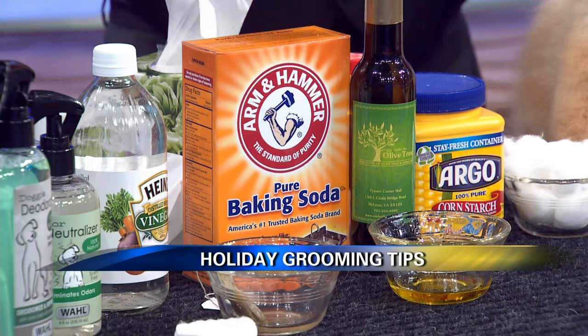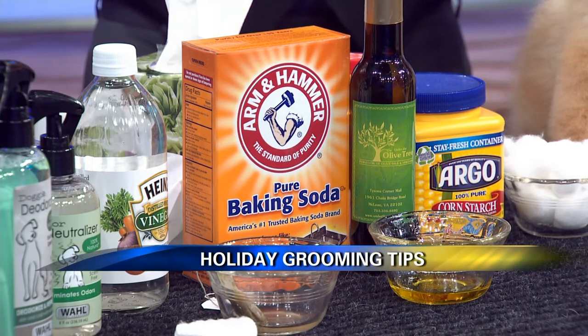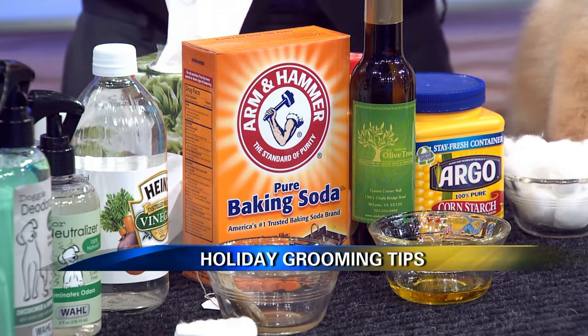Baking soda — if the dog is very smelly when you're going to give him a bath, if you mix some baking soda inside the shampoo, that will neutralize most of the odors.